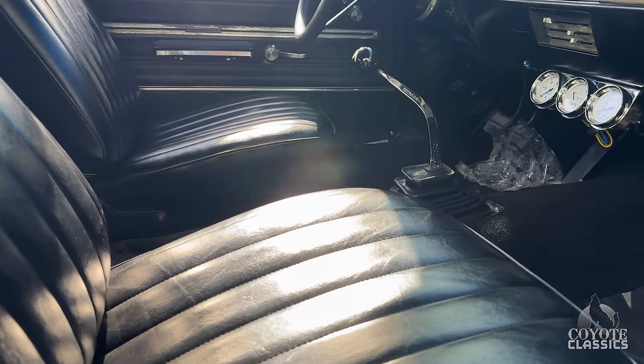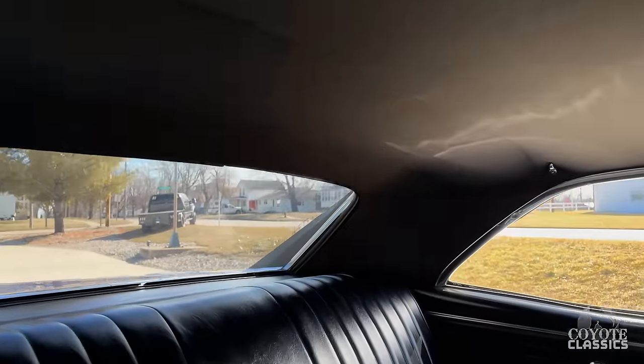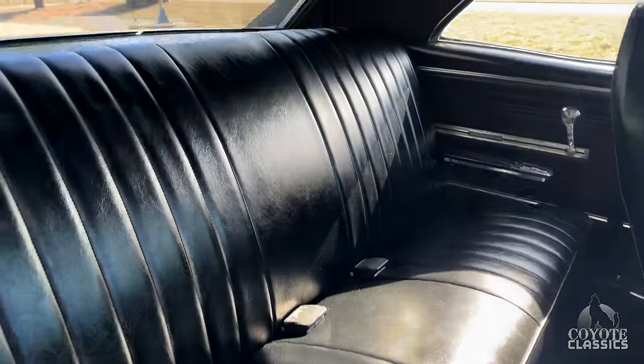Bucket seats have been added — was a factory bench seat Malibu. The headliner's nice. Back door panels are all original. Back seat looks great, and the top of the back seat is nice as well.